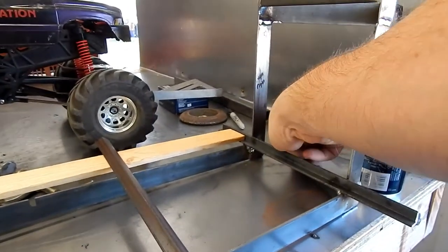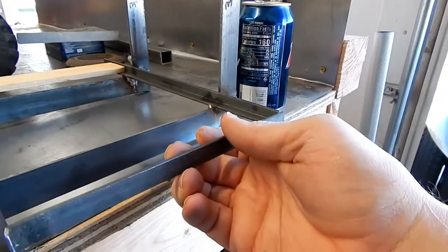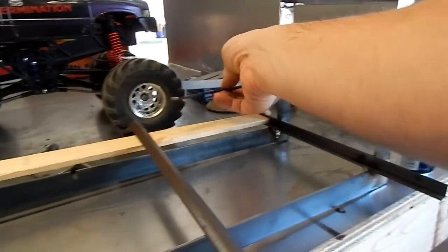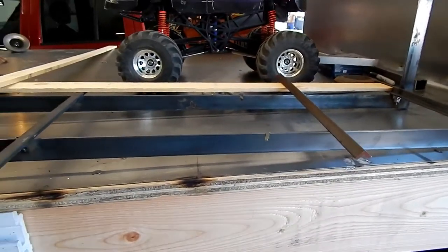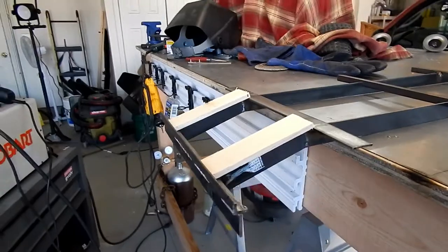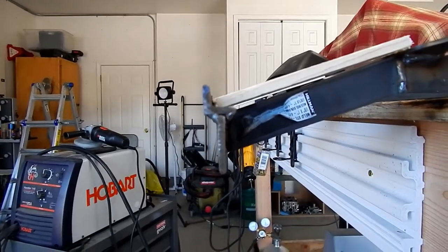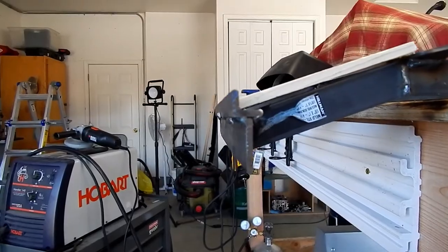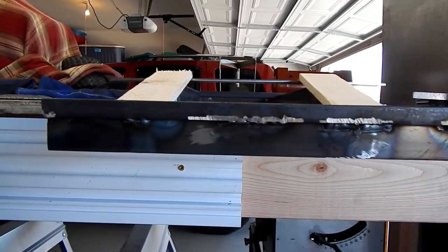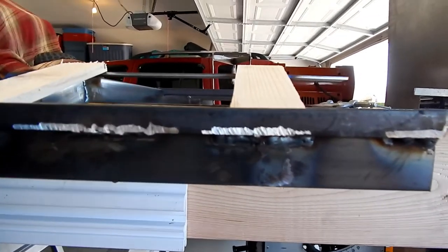I think what I'm gonna do instead of getting more angle iron is just get some flat stock and weld it to the outside to make my trailer edge. Let me reposition the trailer — alright, got the trailer hanging off the workbench a little bit. There's my dovetail, and I put that angle kind of in the middle — not a very good job — but a little bit of overhang to kind of protect the tail lights. My welds aren't really pretty and the rear end might be a little thicker than it needs to be, but I think it'll be alright.